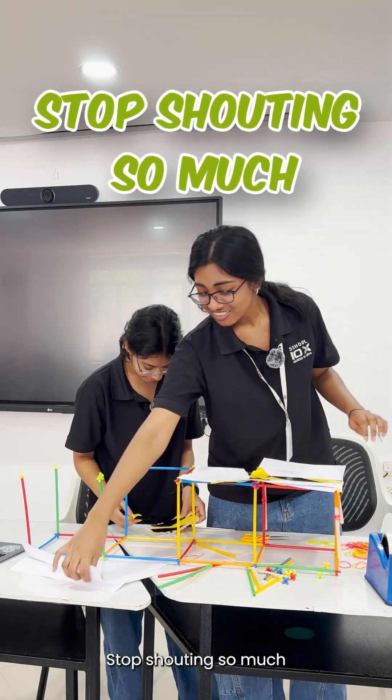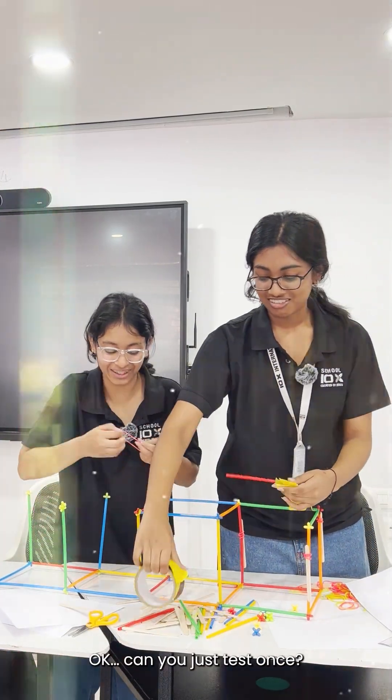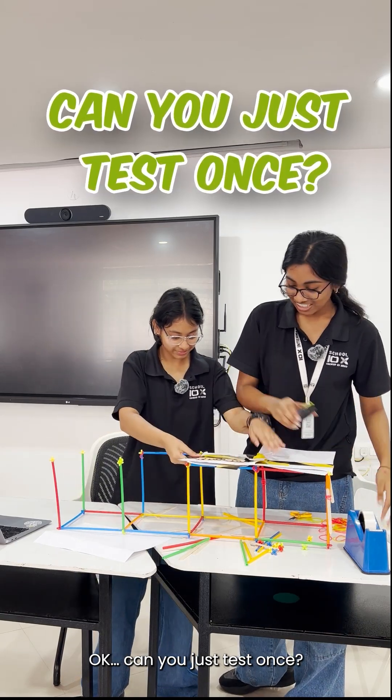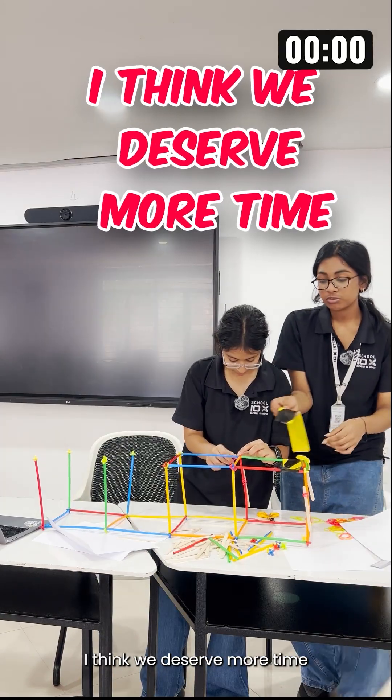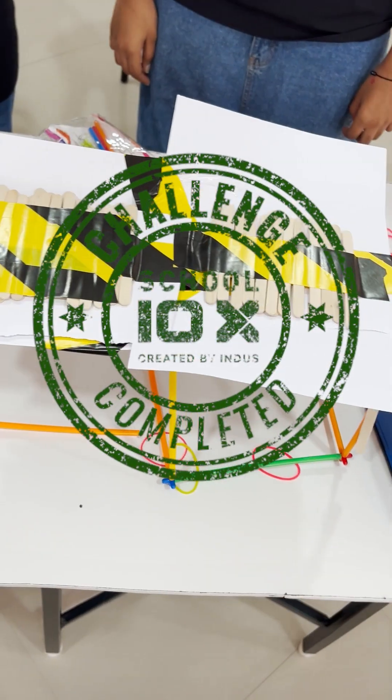Stop shouting so much. Oh my god. Give me the last ones. I think we deserve more than it — you can hear more than it. Thank you.